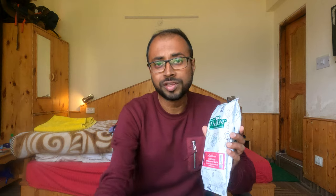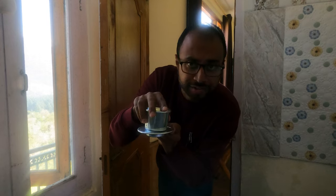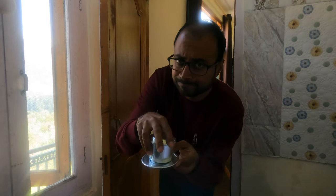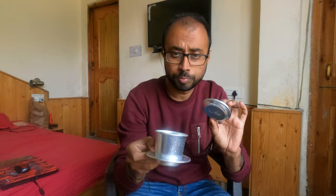Which one out of these three do I like the most? I didn't know how to use the filter, so I learned how to use it with the help of some videos on YouTube. After watching a couple of videos I got to know that this is called a phin filter.